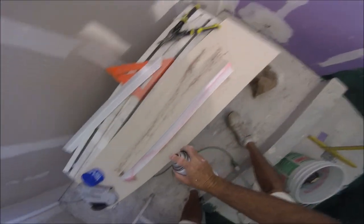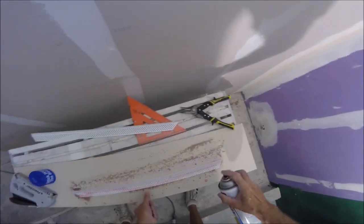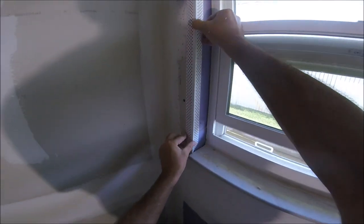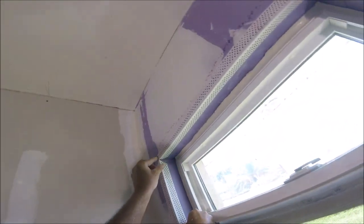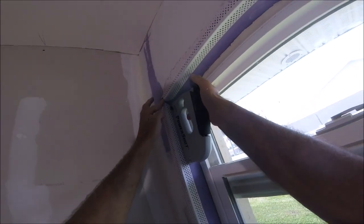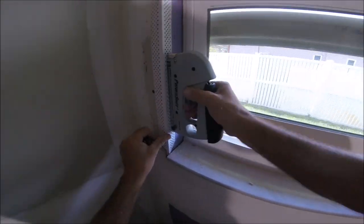I'm going to get another piece and go ahead and spray that with the adhesive. You want a good coat of it on there. I didn't spray it on the wall because of the window — I didn't want to get that adhesive all over the window. That looks nice. You want the corners to match up at the top so when you do the mud work, it all flows and doesn't have a bump or a hump. Then just go ahead and staple it like you did the other one. Put a staple right there where that corner is. Where you cut the 45, you want to put a staple right on that.